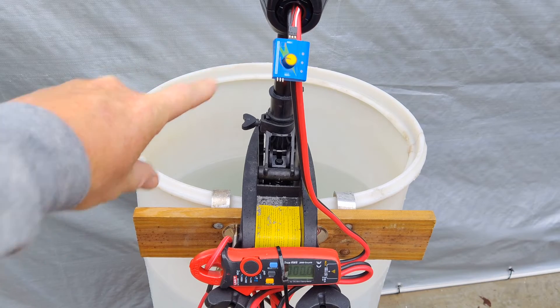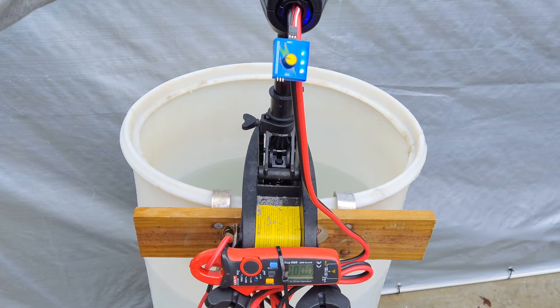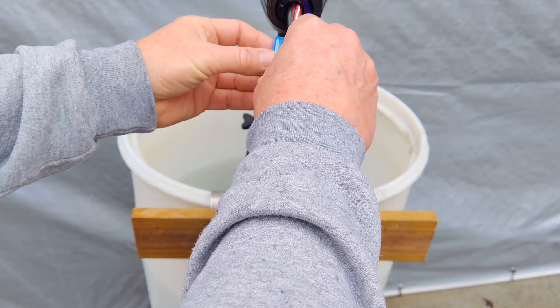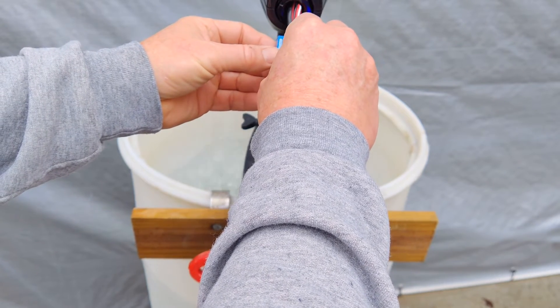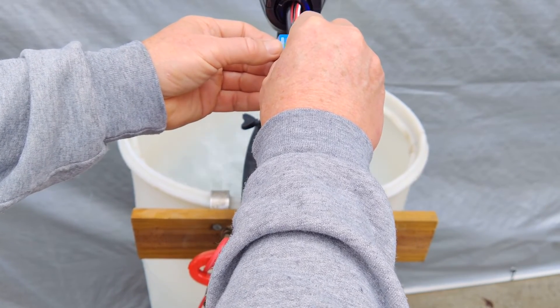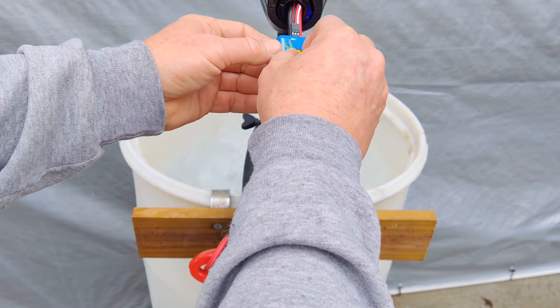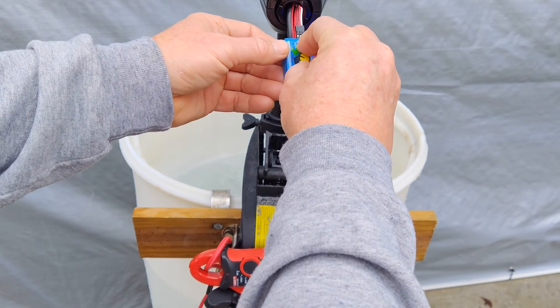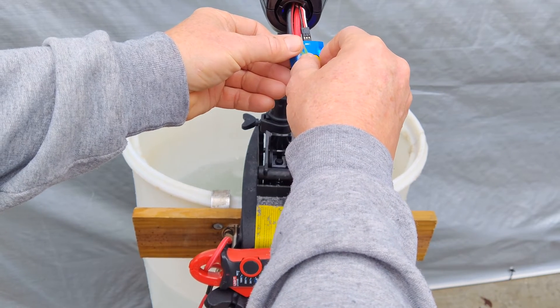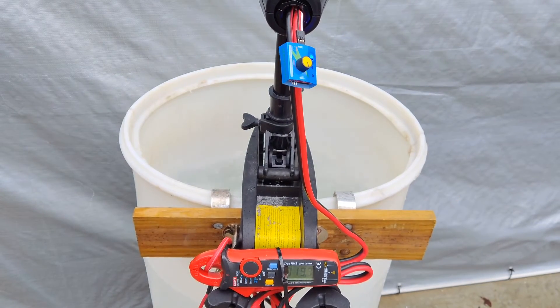Now I'm going to run it with the standard stock servo tester that we use in a lot of these things, and I've got my ammeter hooked up. I'm reading the max there at about 21, 22 amps. The other direction — just about 20 amps.